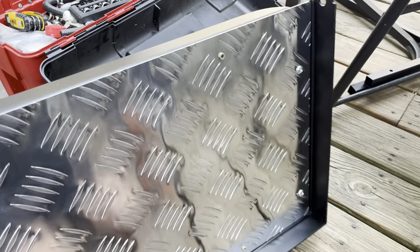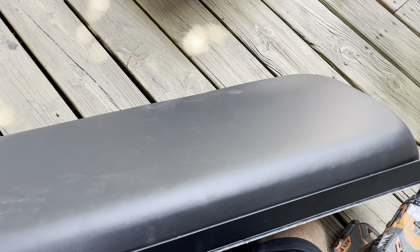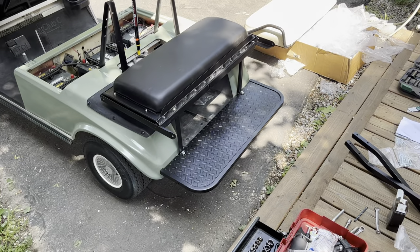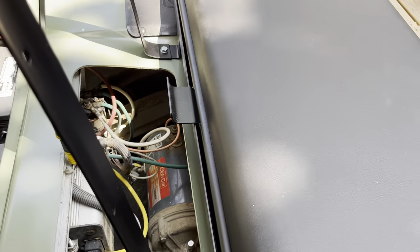Here's the back side — you can see where these screwed in. There are six little holes on there that I attach the seat to. This is how it sits on the cart; it has this tab sticking up in the back like that.